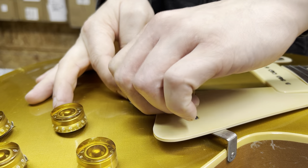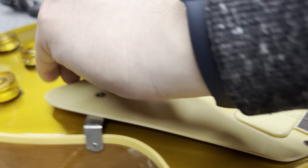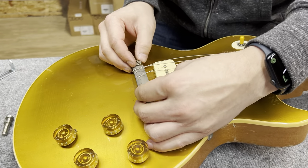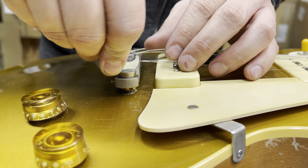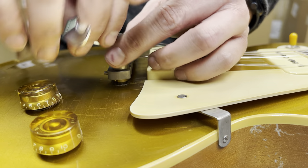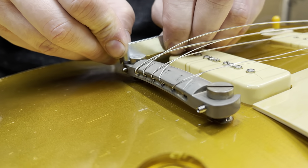Now we're going to loosen up the tops so we have enough room to strap in the Savvy bridge. Here we are strapping the Savvy in to the guitar. Then we can use the tool to crank down and flatten out the studs. We actually have two tools here if we need to do some final work.